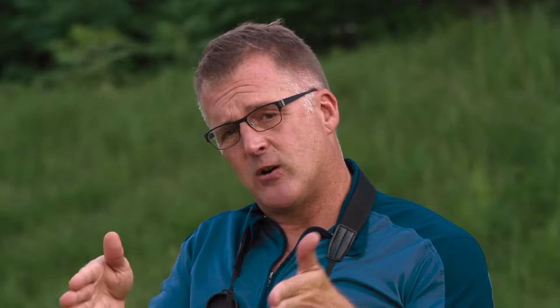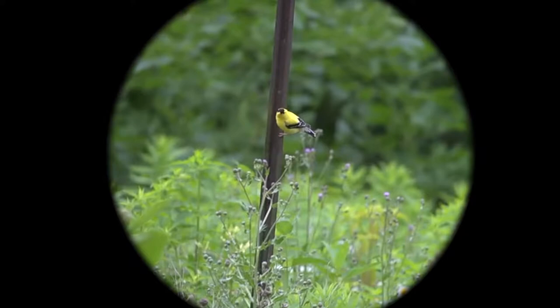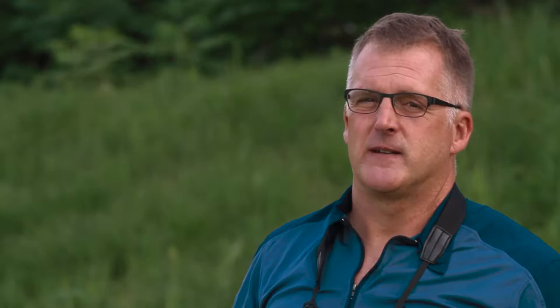Binoculars actually have a really narrow field of vision, and you need to be able to see everything with your naked eye first to know where those birds are. But once you do know where that bird is, you can bring your binoculars up to your face and see it pretty easily.